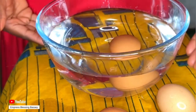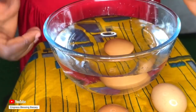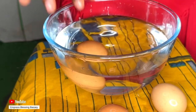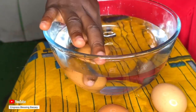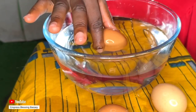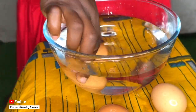If your egg stays at the bottom, that means it is fresh and you can use it — it is 100% good. If your egg starts to stand on its own inside the water, that means it is slightly fresh, not too fresh. But if your egg floats after you drop it in the water, you should throw it away because that egg is bad.